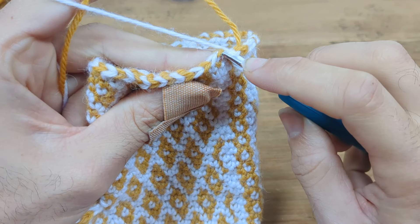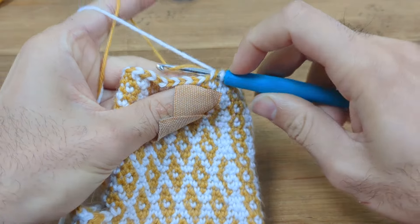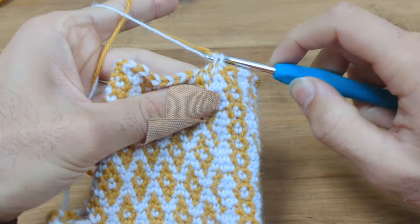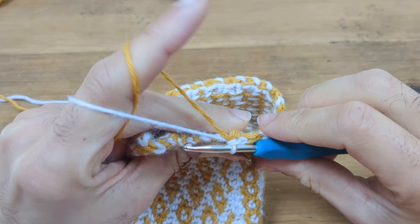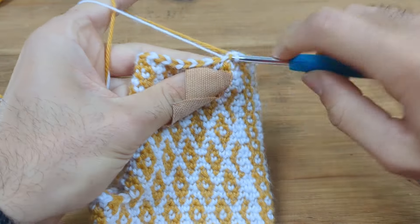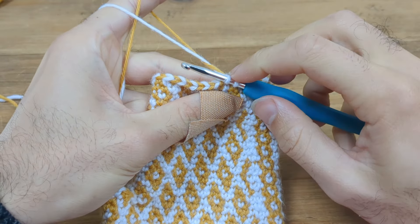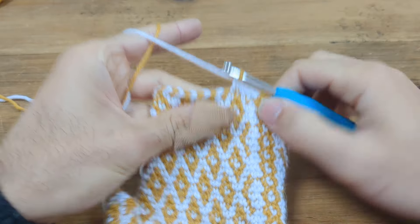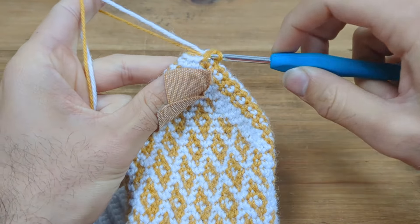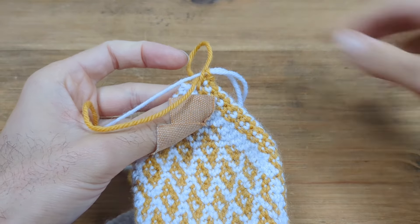Go through the front loop of the first V, through the front loop of the second V, then twist to capture the gold yarn, pull through both front loops, yarn over and pull through both loops. Give the gold yarn a tug to straighten it out. Continue the pattern — my next two stitches are white, so one white not capturing, then a white capturing. On the very last stitch of the final round, start in gold and complete in white.